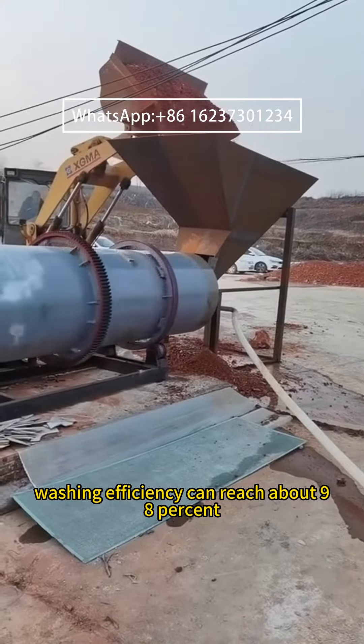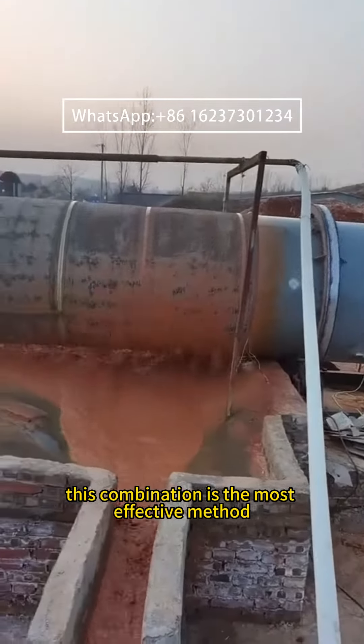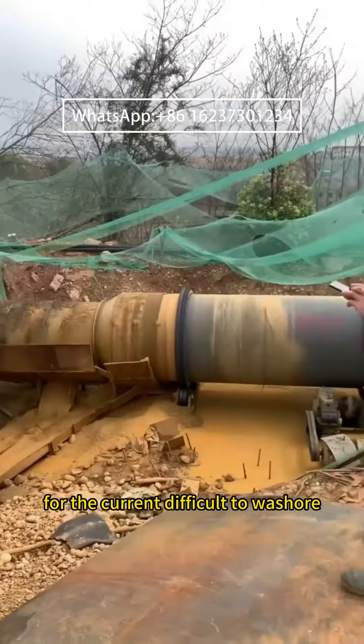Washing efficiency can reach about 98%. This combination is the most effective method for the current difficult-to-wash ore.